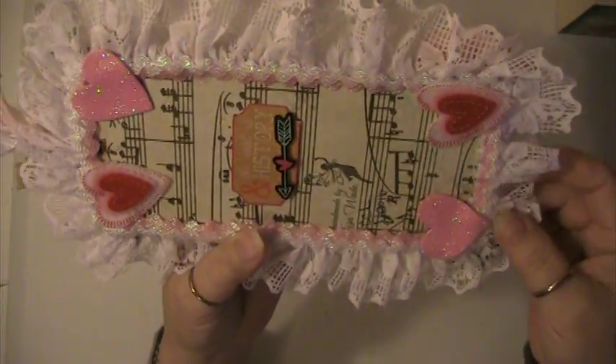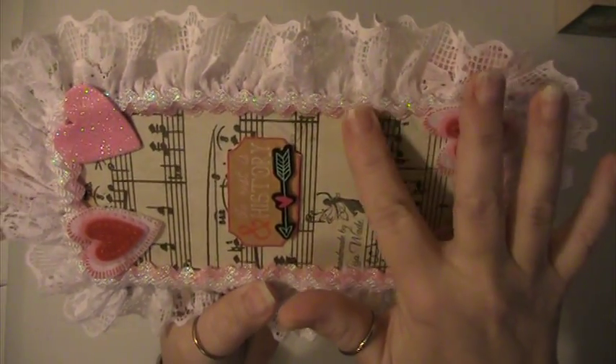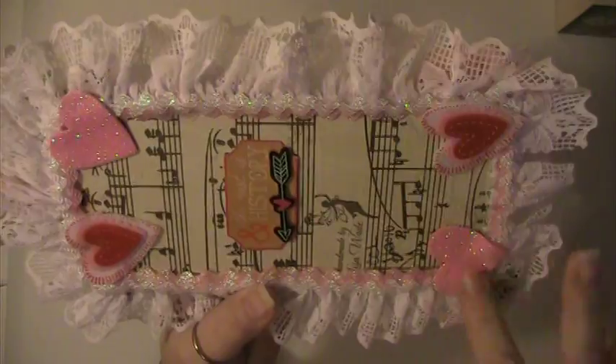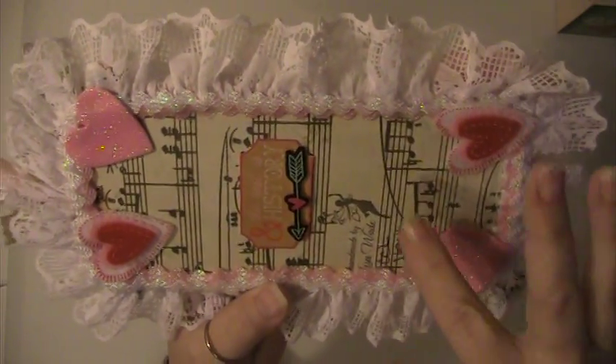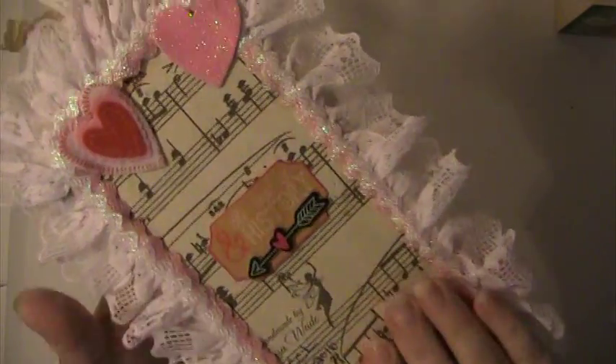This is the tag that I made for my partner. It's one of my wooden tags. I covered it with lace and I put some pink and white glittered rickrack around the bottom of the lace. I put some hearts back here and this little sticker — it says 'and the rest is history.'